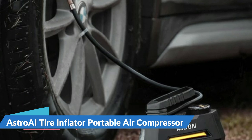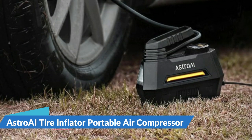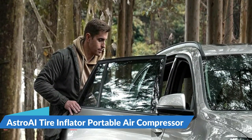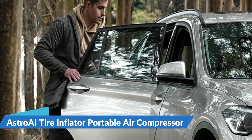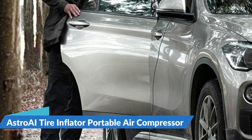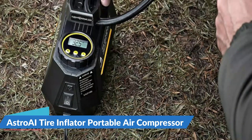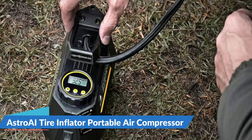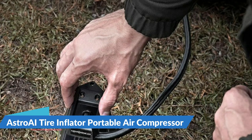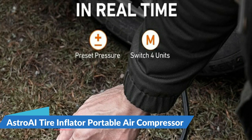One click to change pressure units among PSI, KPA, BAR, and KG/CM². A large white backlit LCD screen makes it easy to read even in the dark. It is equipped with an integrated LED flashlight with independent switch control for emergency use. A 12-volt, 120-watt, 10-feet long heavy-duty car cigarette lighter cord makes it convenient to use. It needs a 10A or 15A converter to use with a wall plug. Three nozzles and an extra fuse are included. Inflates any Schrader valve on cars, SUVs, motorcycles, and bicycles.